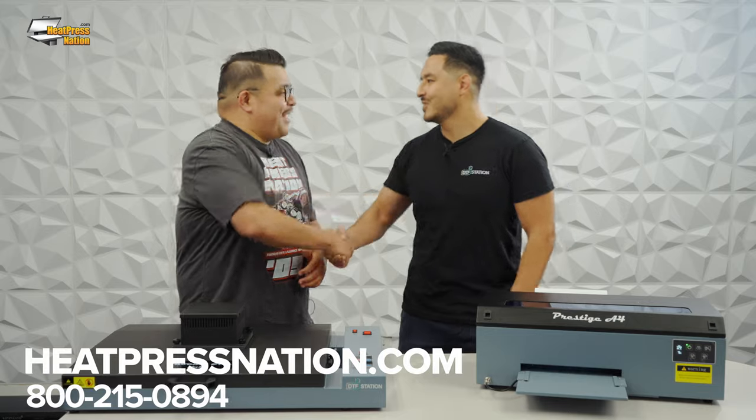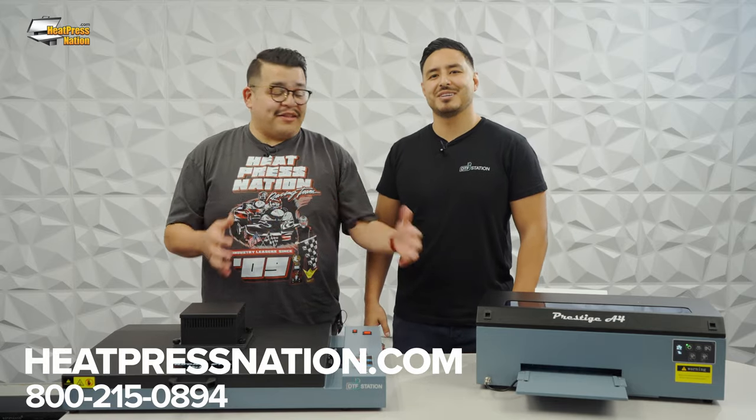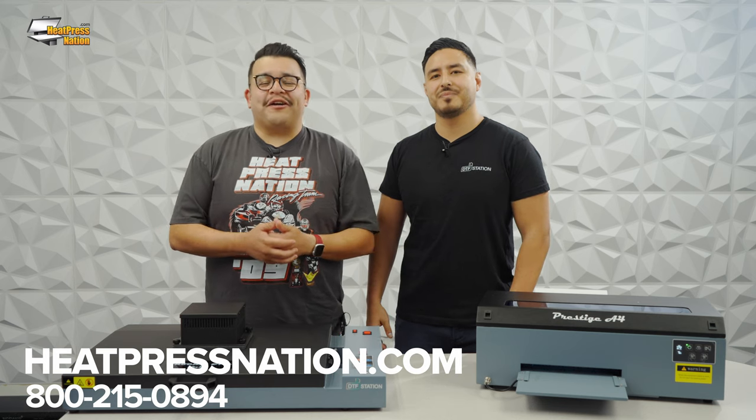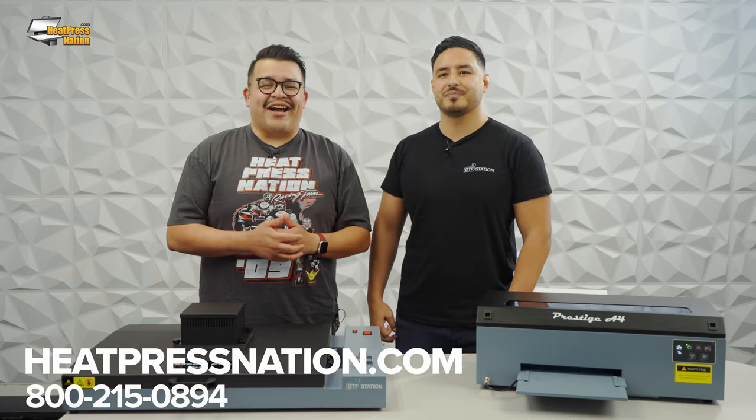Thank you so much Vince for taking the time to come by and talk to us about DTF Station. If any of you have questions about these or any other products, feel free to reach out to us directly at 800-215-0894 or at heatpressnation.com.